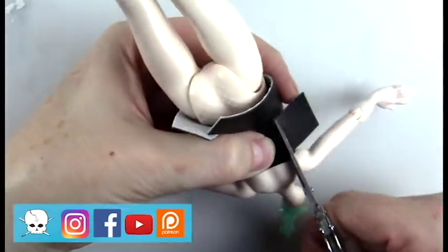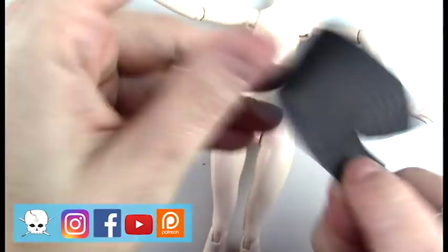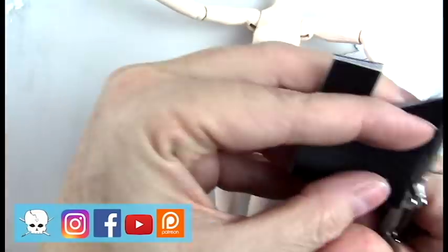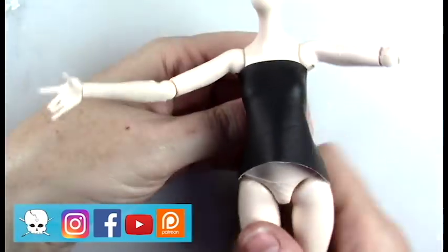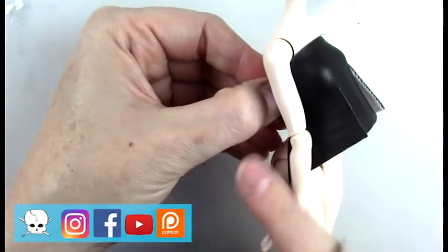Here I'm using some faux vinyl to put together the corset. I don't usually use a pattern for my corsets because I've just made so many of these for the base of a doll costume. This is a pretty simple way to put together just the base of a costume that you can embellish to look the way you want.